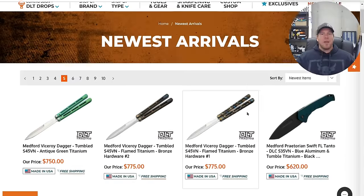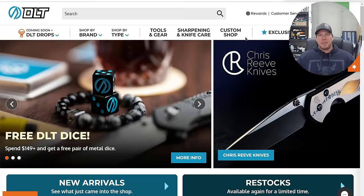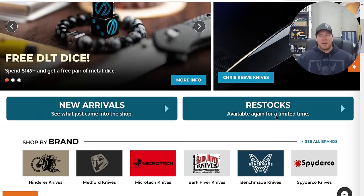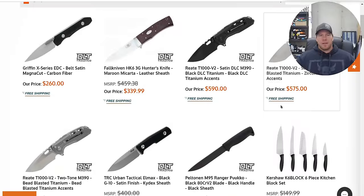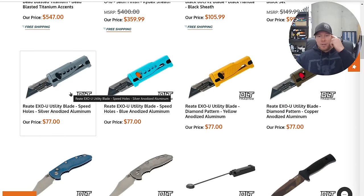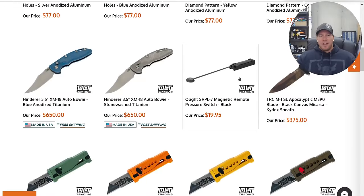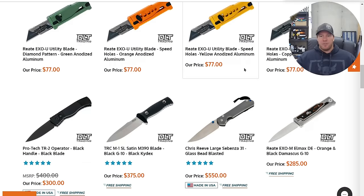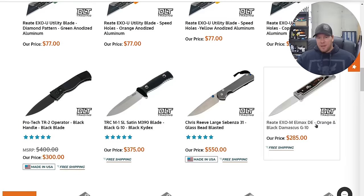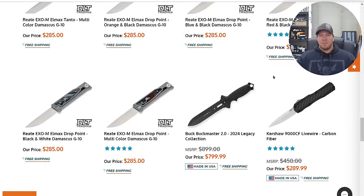We're back to where we've already seen items, so let's go back to the homepage and look at restocks real quick. They got the XOUs — if you've been looking for an XOU there are some of the colored ones at DLT right now, and actually a ton of choices. XOM in LMAX, and they've got a bunch of XOMs in titanium — tons of them.